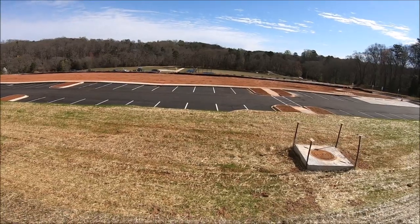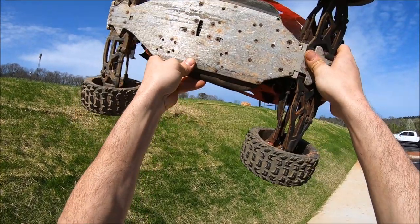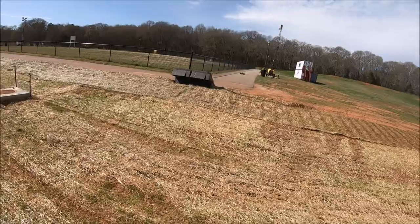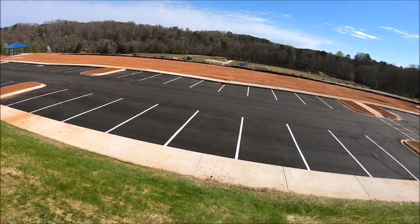Oh, on the sidewalk that time. Hey, she still lives! Damn, that was a straight-up sidewalk landing on concrete. Thank god for the M2C chassis. Oh, on the sidewalk again!